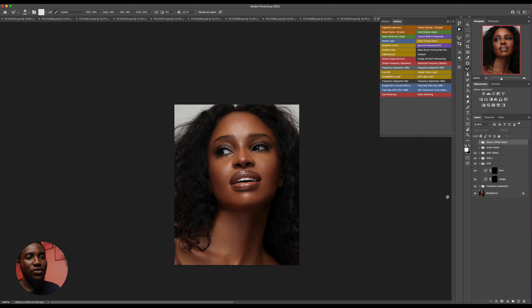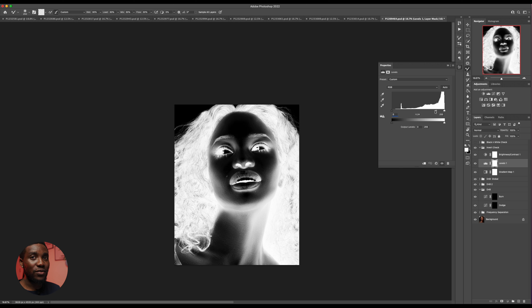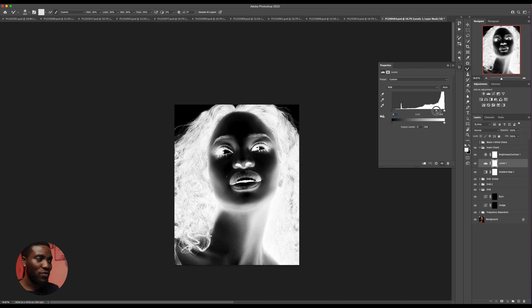For the dodge and burn right now, I'm going to use the invert check layer — click on it and the image is going to turn into negatives, as it's called. What I'm going to do is click on the levels under the invert check layer, double-click on this bit and actually drag the midtones of these levels so I can see different shades of how the image is looking. I could start off from here and build my way up.